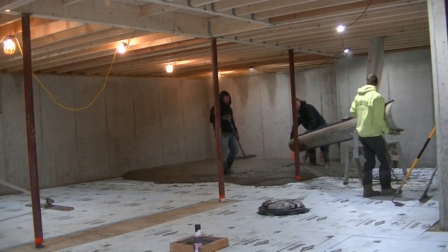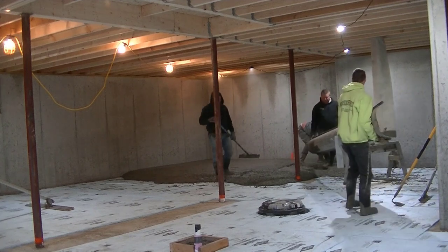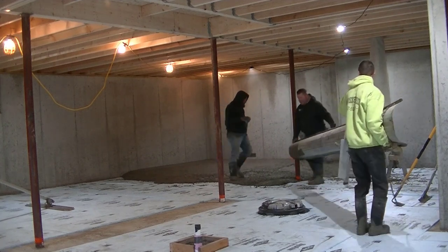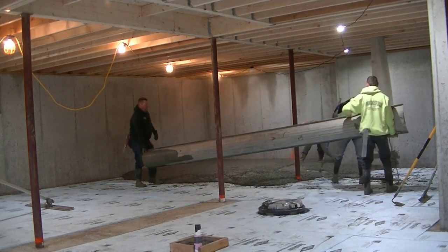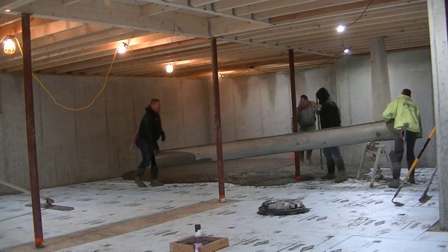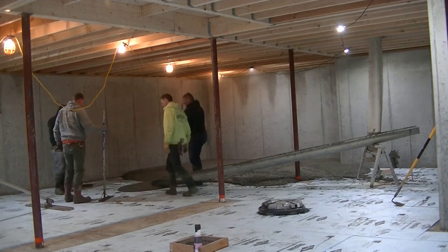For this floor — about a fifteen hundred square foot floor, around seventeen yards — it wasn't so big that we thought we needed a pump. So we decided just to use our sixteen-foot chute and cut a hole in the floor right where the front door is upstairs outside, back the truck up to that front door, and dump the concrete right down into that tremie and just pull it around.